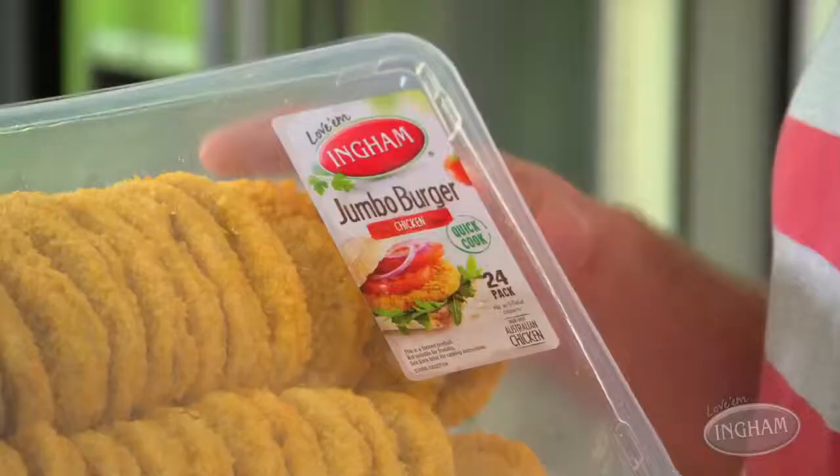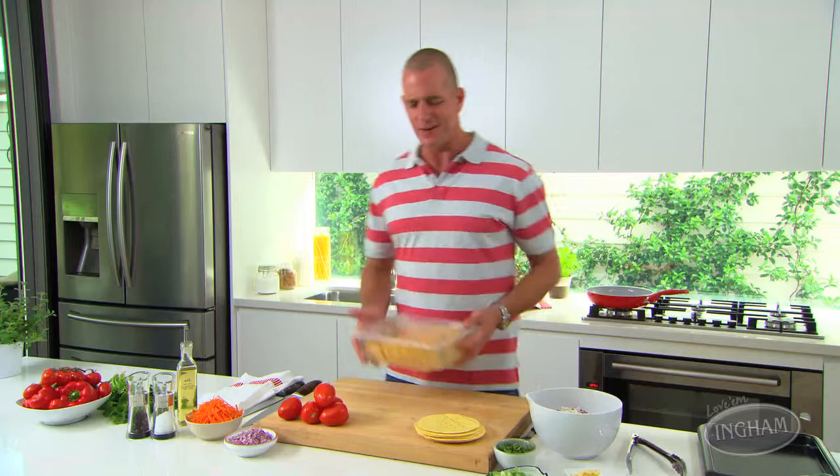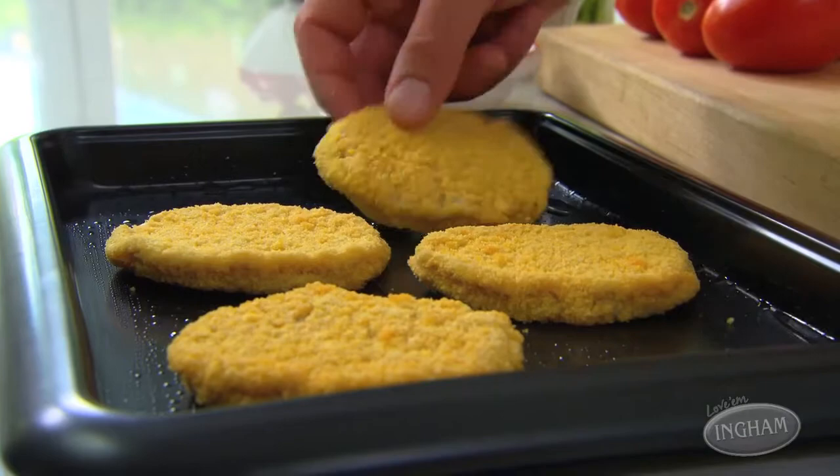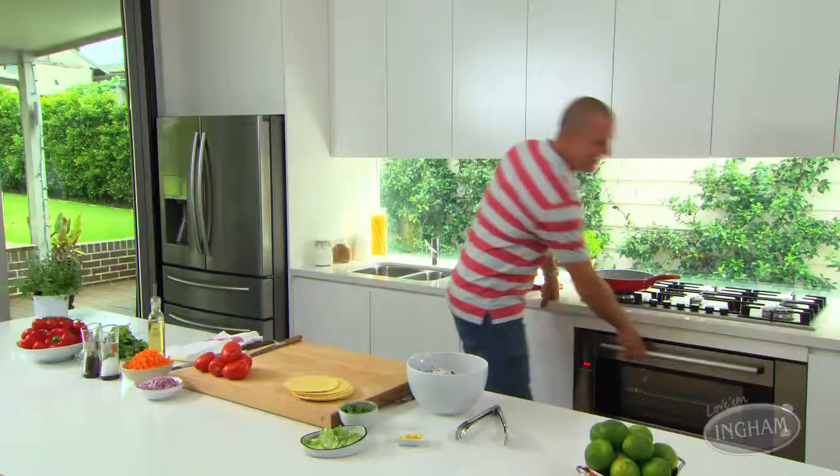When it's a party you can have loads of mouths to feed, so thankfully Ingham have got their jumbo pack of burgers ready to go. It's a great little product — delicious chicken flavor. All you do is put them onto a lightly oiled tray and pop them in a hot oven at 180 degrees for about 10 to 12 minutes, and make sure you turn them at least once. While they are baking, we'll make the tostada shells.